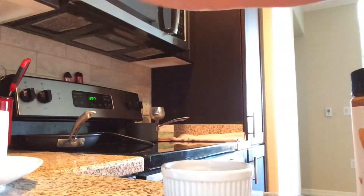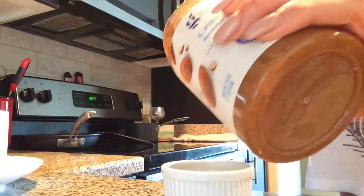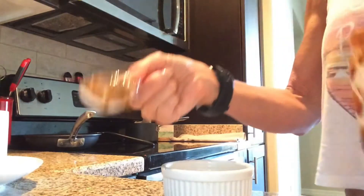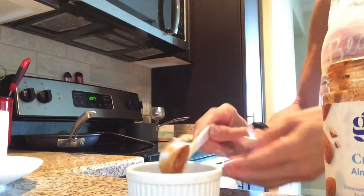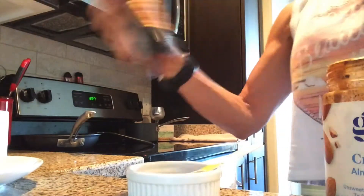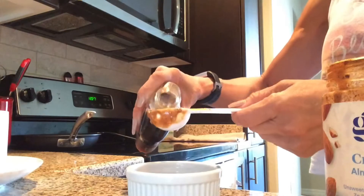Then I take organic almond butter and this maple syrup from Birch Bender. I'm going to take about a tablespoon of the organic almond butter and then two tablespoons of the maple syrup. You can also use honey, and I'm just gonna mix it up.